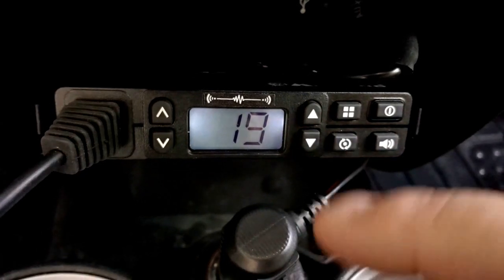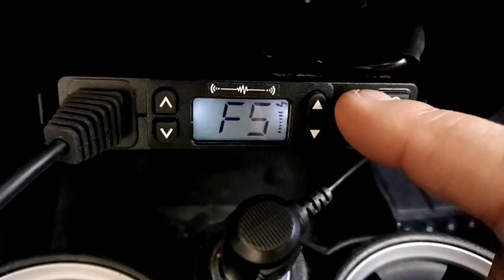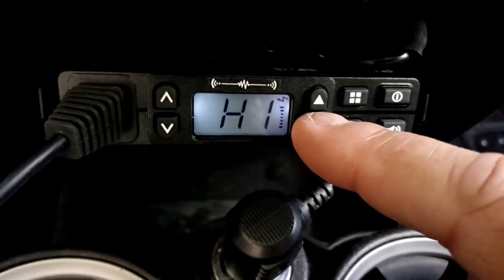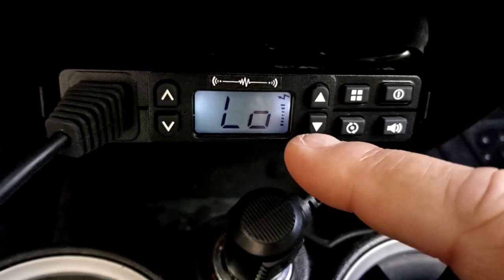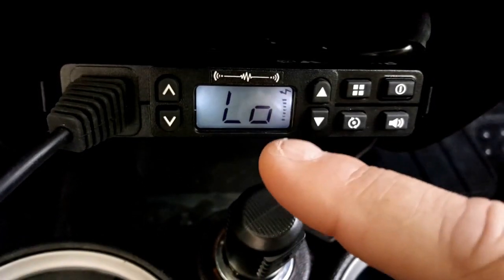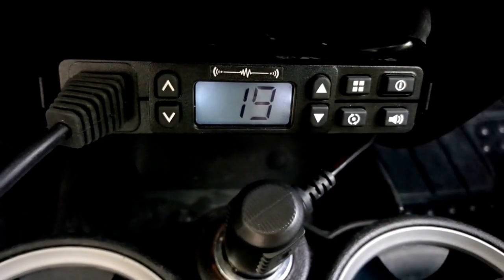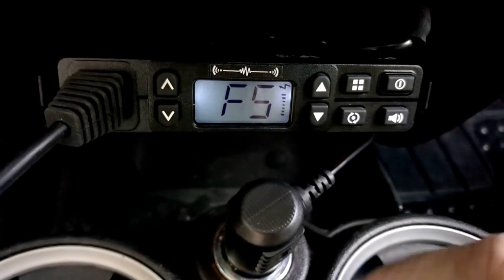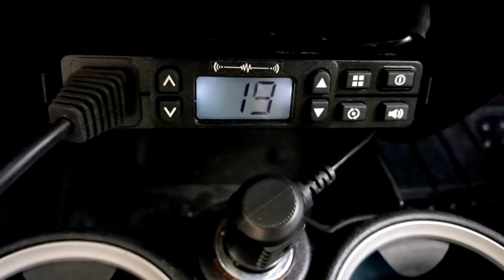Last thing: transmit power - that's F5. Go to the transmit power setting. It's either high or low. If I go to low and lock it in, press it again and we're on low. If I want to go to high, press high and remember it - there's my F. We're on high now, so we're good to go.